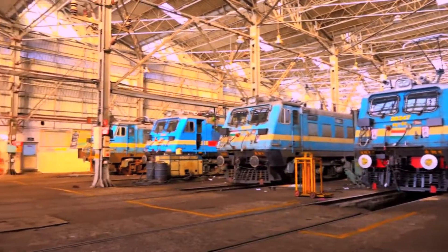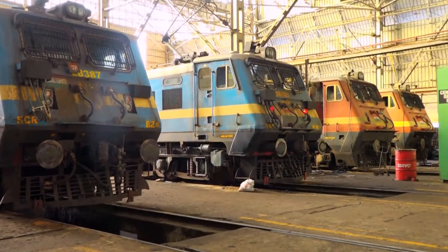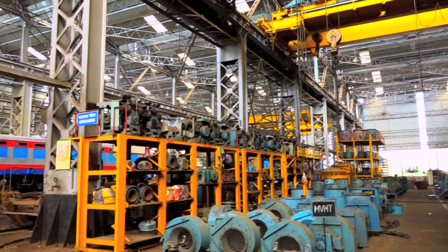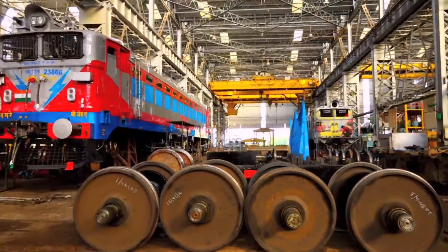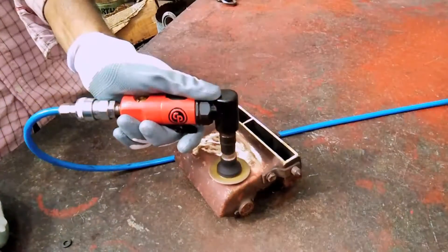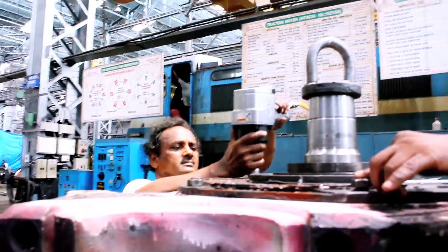Vijayawada Loco Shed is well known for its maintenance practices and work culture among other sheds of Indian Railways. It has contributed immensely in the framing of various maintenance instructions issued by RDSO from time to time. In addition to this, this shed is a pioneer in finding simple solutions to complex maintenance-related issues.